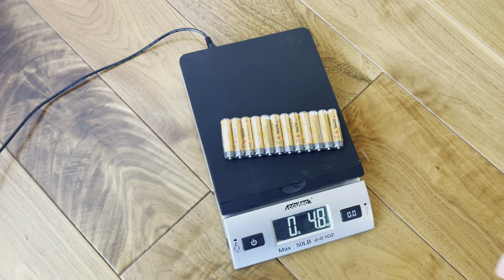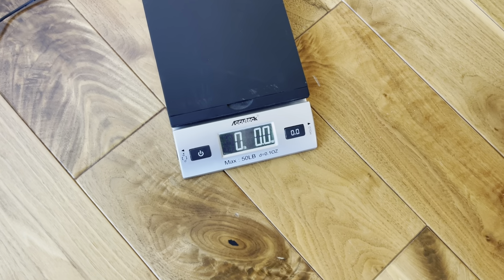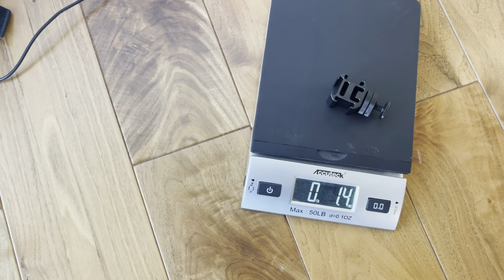Just placing some batteries on there, you can see 4.8 ounces. Let me put something lighter on there so you can see — if you're trying to weigh really really light stuff, right there, look at 1.4.